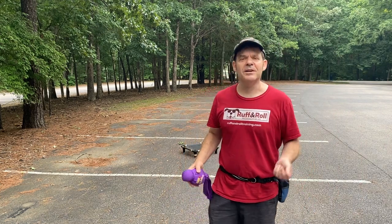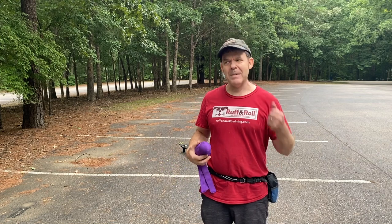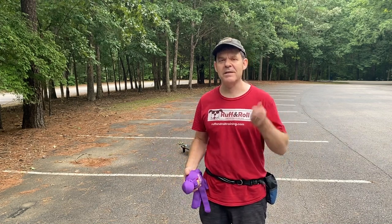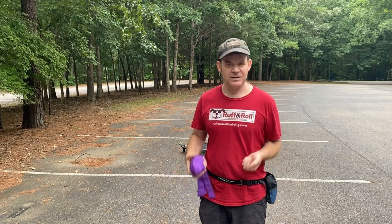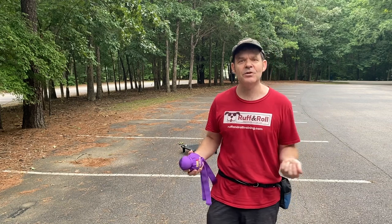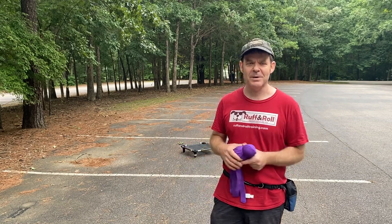I'm going to demonstrate some of the things I do to the Alchemand with Gonzo. So when he has a toy, I make him sit to where he disengages from the toy, and then I mark him and reward him for it. Sometimes it's hard to get him to play, so I've got to kind of finesse him to get him to want to play. He doesn't have a huge toy drive, but you can see when he gets it that he gets pretty excited about it.